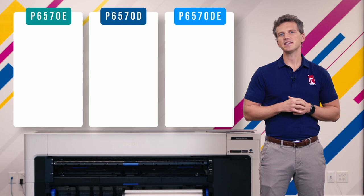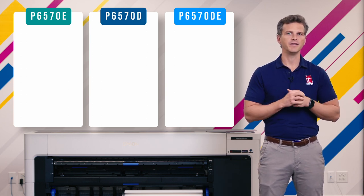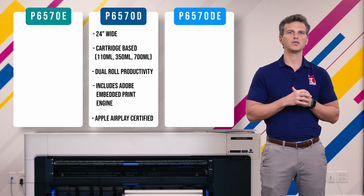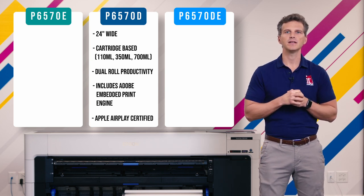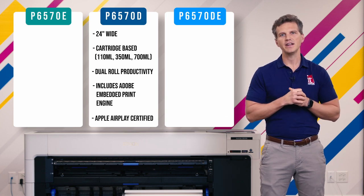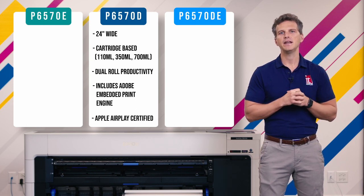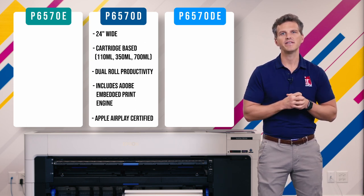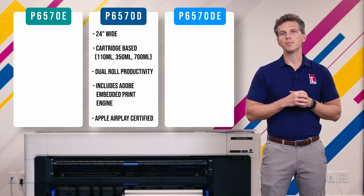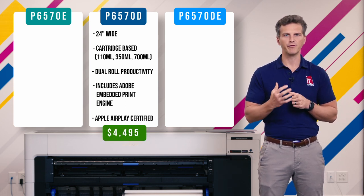Let's start with the P6570D, as it is the simplest. The P6570D is identical in features and standard options to the P8570D, but in a 24-inch width. It uses the same three cartridge sizes, it has the same dual-roll capability, and it has the Adobe Embedded Print Engine for native PDF processing and Apple AirPlay support. Every video we've done on the Epson P8570D can be applied to the P6570D, but in the compact 24-inch size. The price for the P6570D is $4,495 before promos.